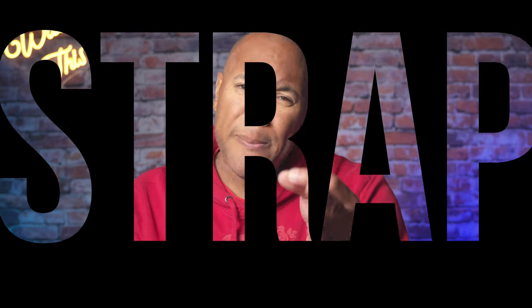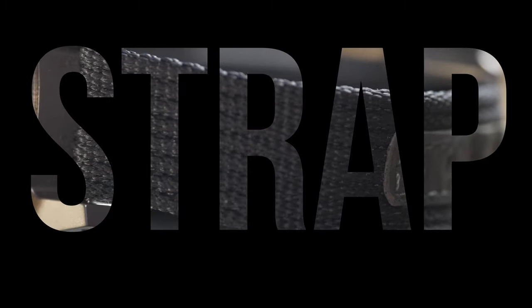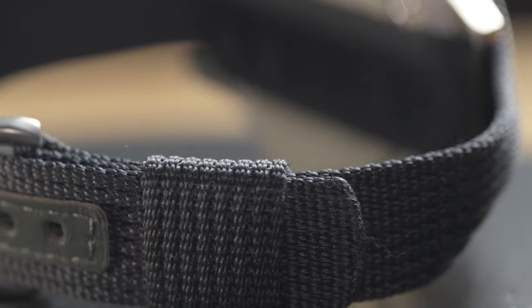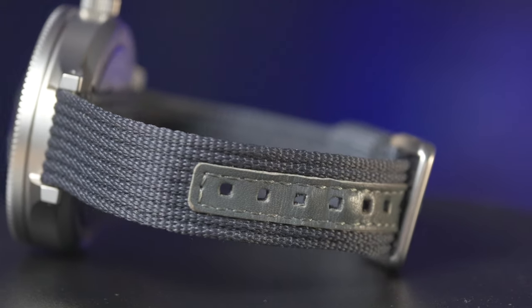Now the strap: it's a nylon woven blue strap with reinforced leather holes. It's obviously thin for that lug connection but uses a brushed buckle to finish off the strap, with the option of nylon support as well. It's plain — maybe it could use some accent stitching to spice it up — but overall it's practical and it works.